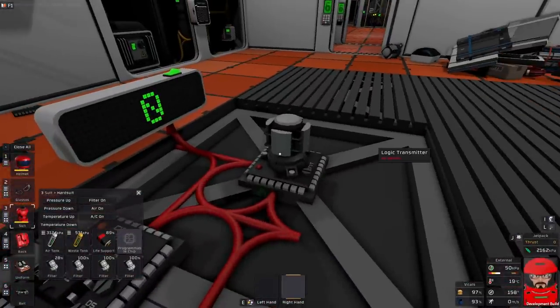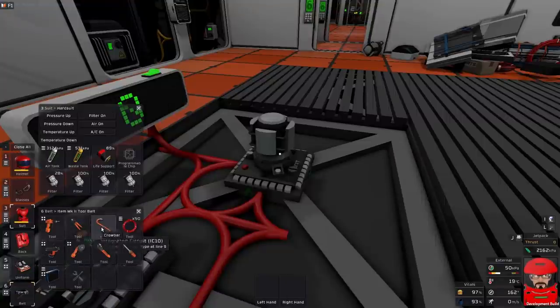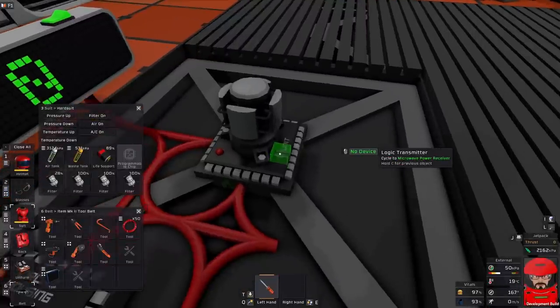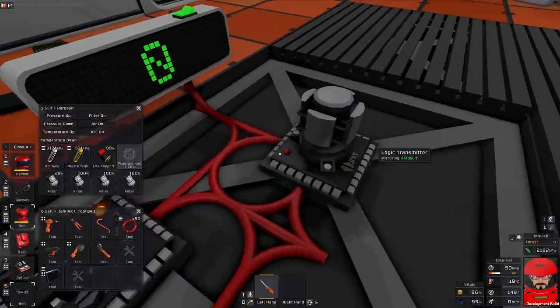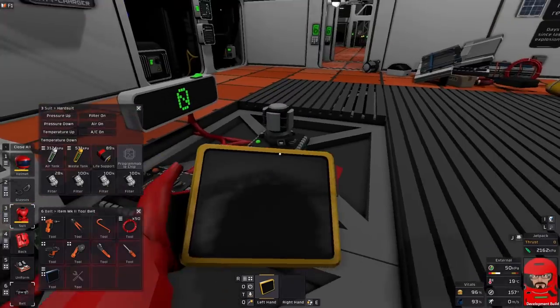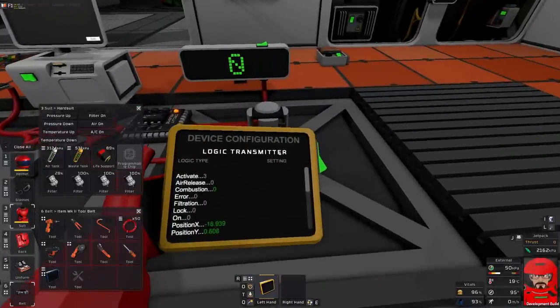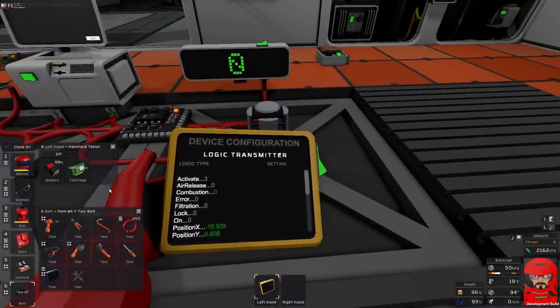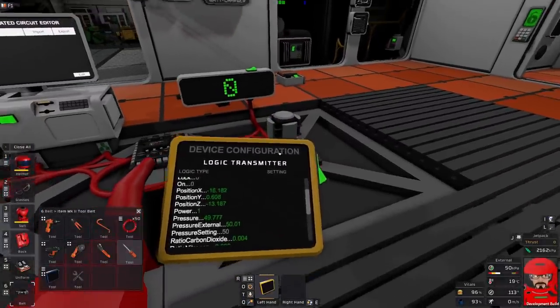Now we can set this up to have a look at our suit and see what we can actually do with it. I shall need a screwdriver to set you up. If I take my logic there, I can see the Position X and Position Y moving around. So you can see that says connected to my suit because my X and Y positions are moving around.